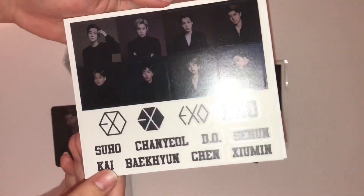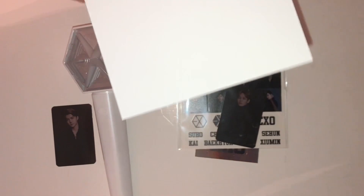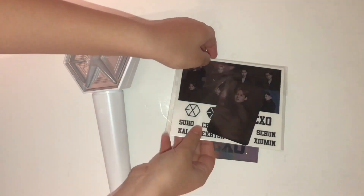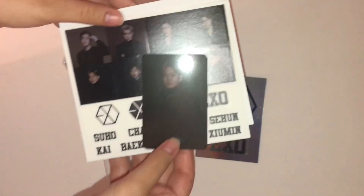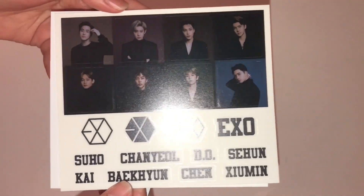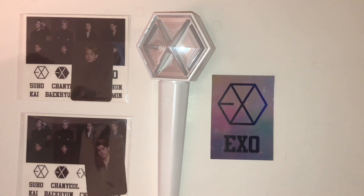These stickers are so cute! Then there's just cardstock inside. Now opening Chen's — there's Chen, really cute. I'm not going to use these stickers, I'm just going to keep them.